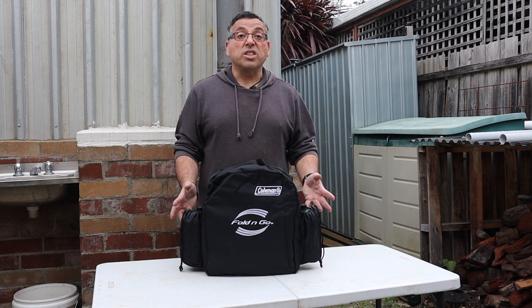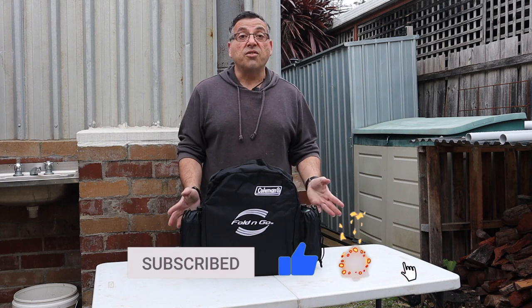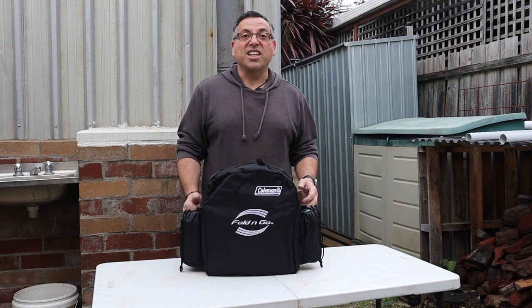Thanks for joining us once again. We're doing new videos every week. If you like this sort of thing please like and subscribe — that's really helpful — and we'll see you again next week. Thanks for your time.